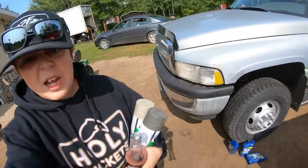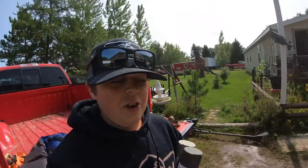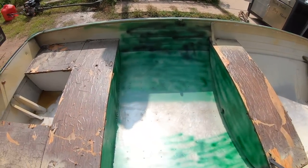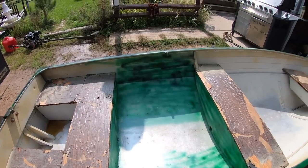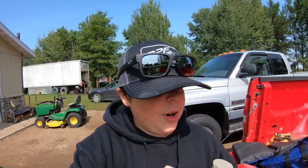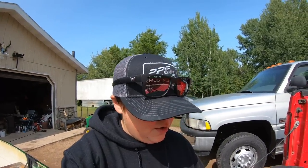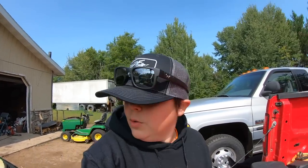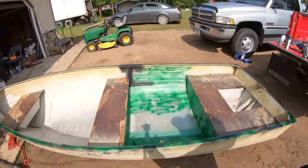Once he gets done pressure washing this thing and we start painting, I'll break out the camera again. Me and Brett just got back from the local hardware store because we started painting this thing a little bit and the paint that we just had laying around is way too green — we didn't like it at all. So me and Brett went to the hardware store and bought some camouflage spray paint.